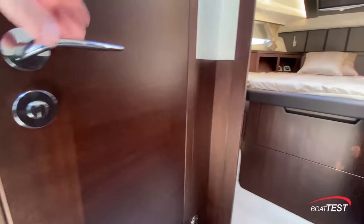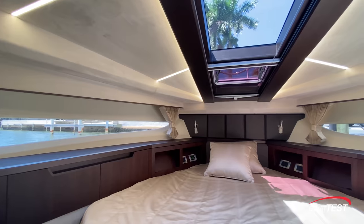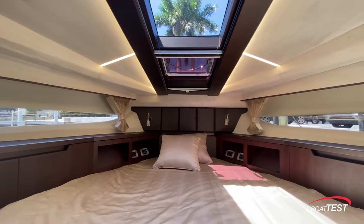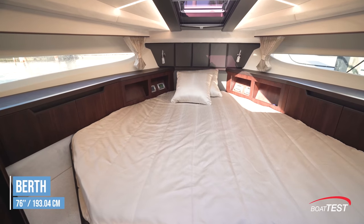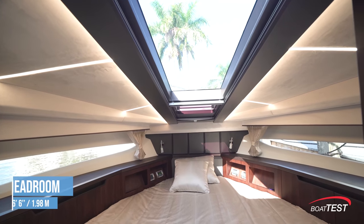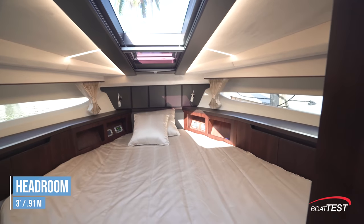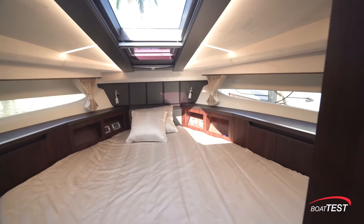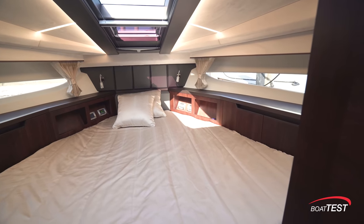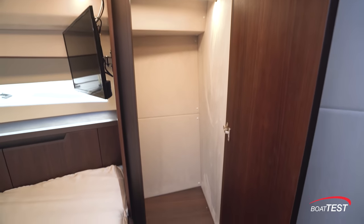That leads us to our last stateroom, laid out in textbook galley fashion. It's not quite an island berth as it's only accessible from the aft end of the port-hand side. Fore and aft it goes 76 inches deep. Headroom starts at 6 feet, 6 inches at the entry and drops down to just 3 feet at the forward end of the berth. There's a 24-inch TV at the aft bulkhead, excellent storage to both sides and more underneath, plus a hanging locker to the starboard and port side.